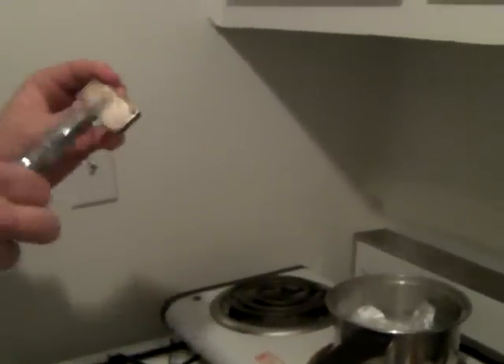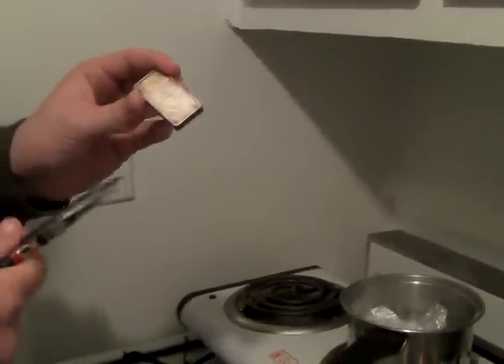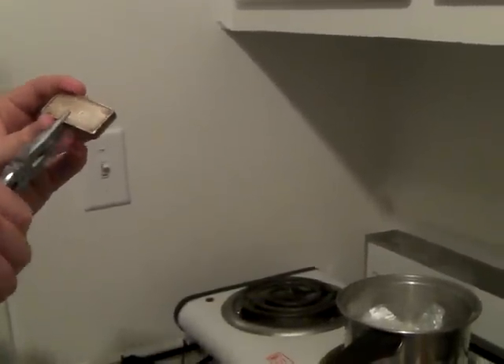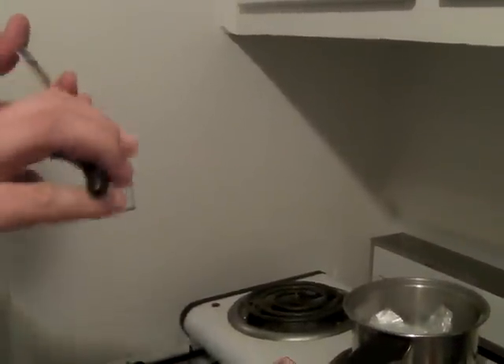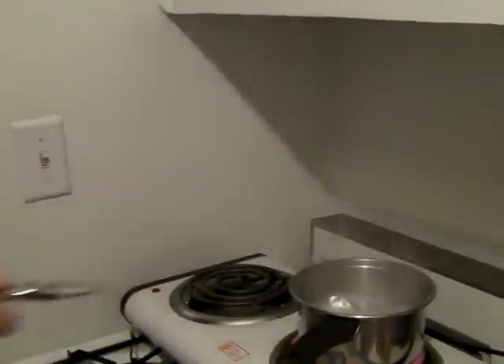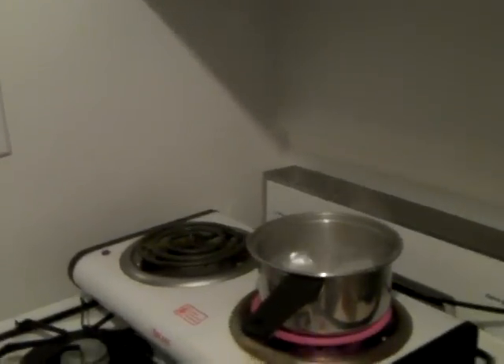Take the dirty one — whatever side touches the aluminum foil, that's the side that's gonna be clean. So I'm gonna clean the side with the guy searching for gold on it. It's only gonna take a couple of seconds. The higher quality the silver, the quicker it is.